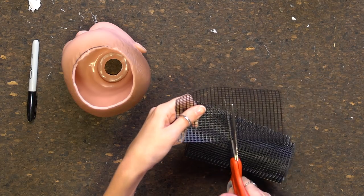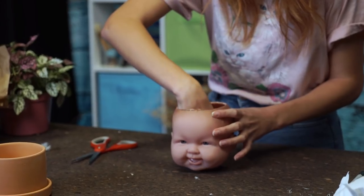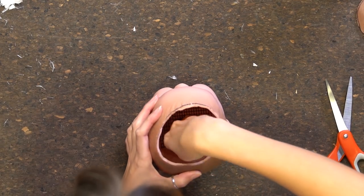Now that this baby doesn't have any brains left in it, move on to step four: put a little bit of mesh on the bottom so when you put the plant in, no soil will come out. It'll still allow the water to come through so that you don't drown your new plant baby.